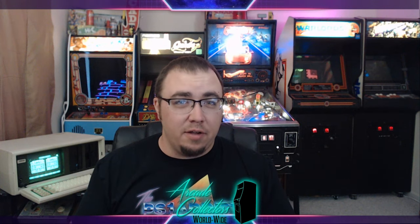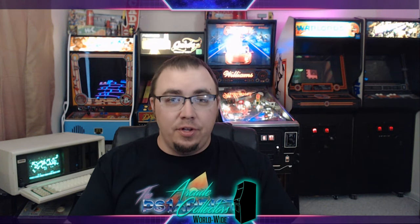Hey everyone, this is Josh from ACWW, and today I'm doing a special video. I've actually been waiting on this for somewhere around the neighborhood of a year to come in. Today I'm going to be doing the first unboxing I've ever done, and I am going to be covering Replikade's Centipede. It's a 1/6 scale, fully functional, fully playable game.